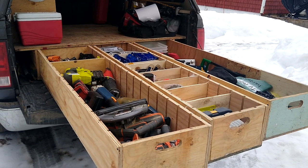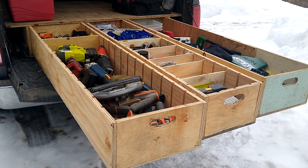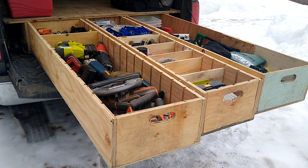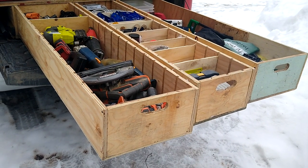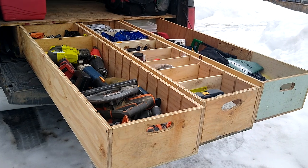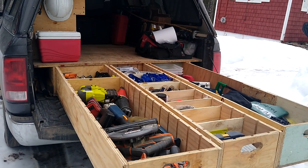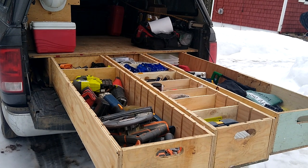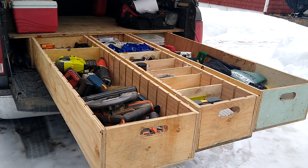The feature I'm most proud of is my drawer system. It's basically just a friction drawer system — I've waxed the bottom of them but I need to wax it again. I was trying to figure out a way to haul all my tools, have them accessible, yet still be able to haul things like a dishwasher, and after watching a bunch of YouTube videos I came up with this system.